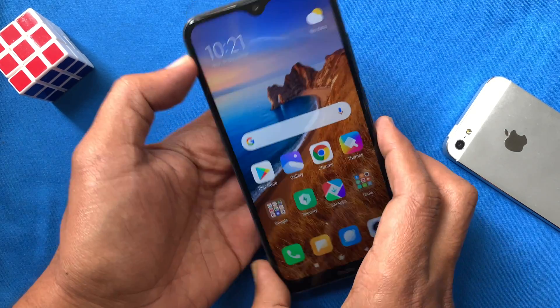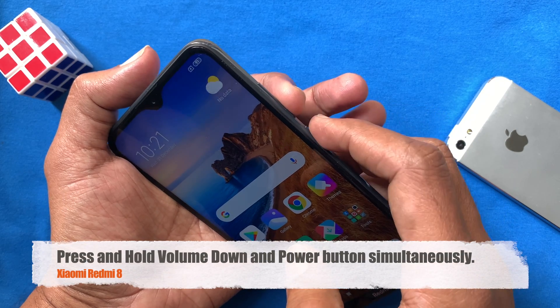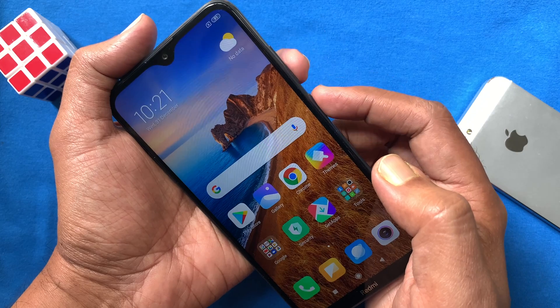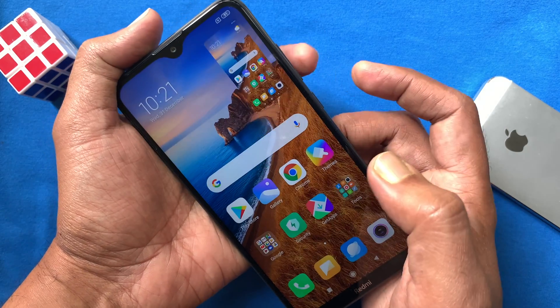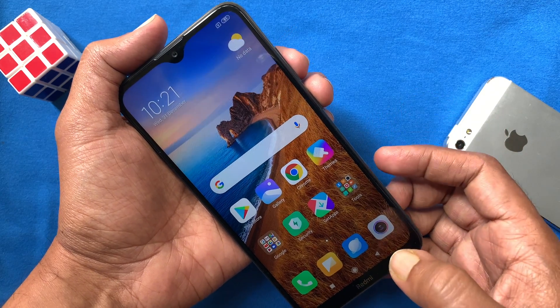Method 1. Go to the screen on which you want to take a screenshot. Press volume down and power button at the same time. You will hear a shutter sound, and a small preview will appear in the top right side. This confirms the screenshot is saved.